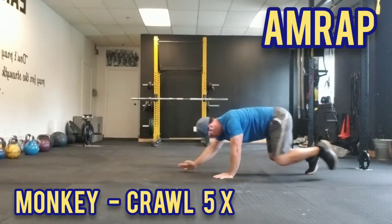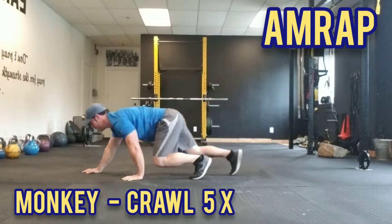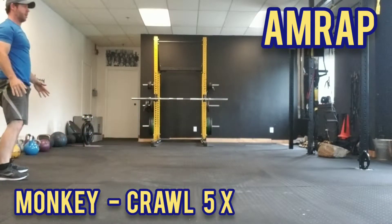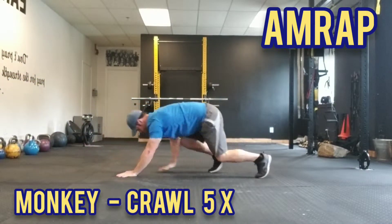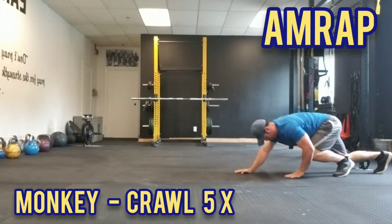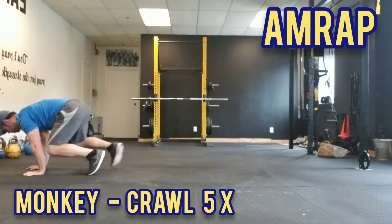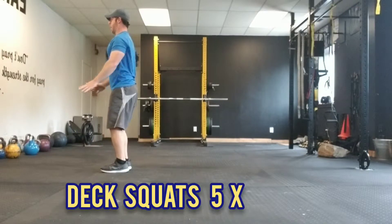You should be able to pause at any moment and control your positions. That's excellent. We're doing it five times again — go at your own pace. This is our AMRAP, as many rounds as possible. The monkey into the crawl is the first part of this sequence. You're doing great, and now we get into our deck squats.